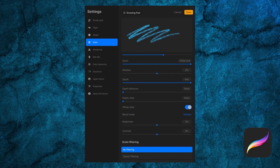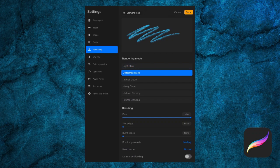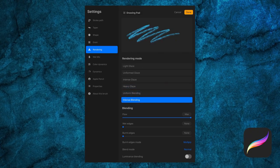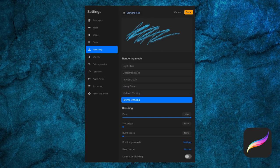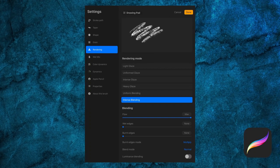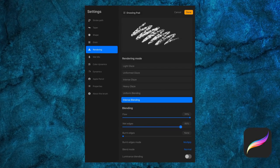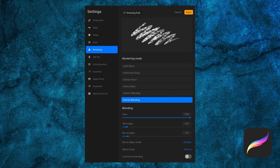Next we have our rendering options: Light Glaze, Uniform Glaze, Intense Glaze, Heavy Glaze, Uniform Blending, and Intense Blending. I recommend using the drawing pad to check out the differences in real time — some are subtle while others are more stark, and different brushes may call for different rendering. Flow is how much paint comes out when using your brush. Wet edges softens the edges, and Burnt Edges darkens the edges, which we can further alter with the edges blending mode.